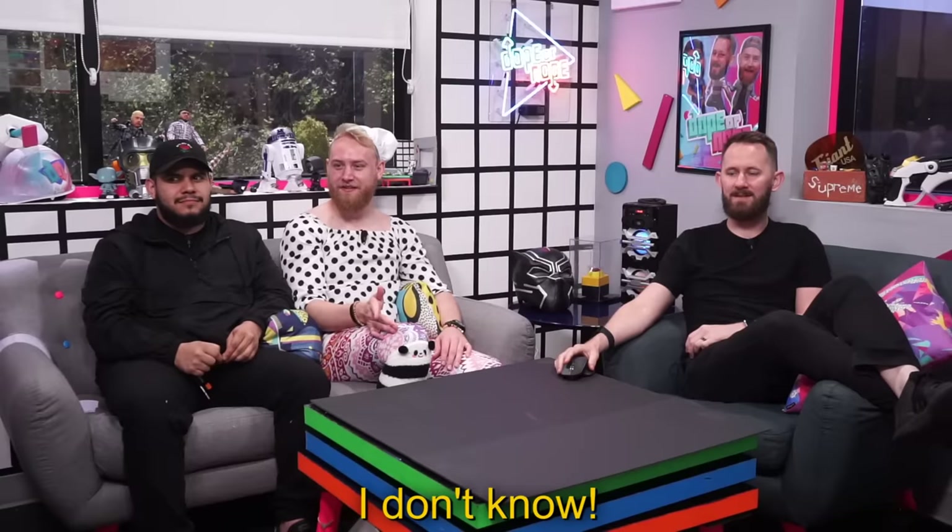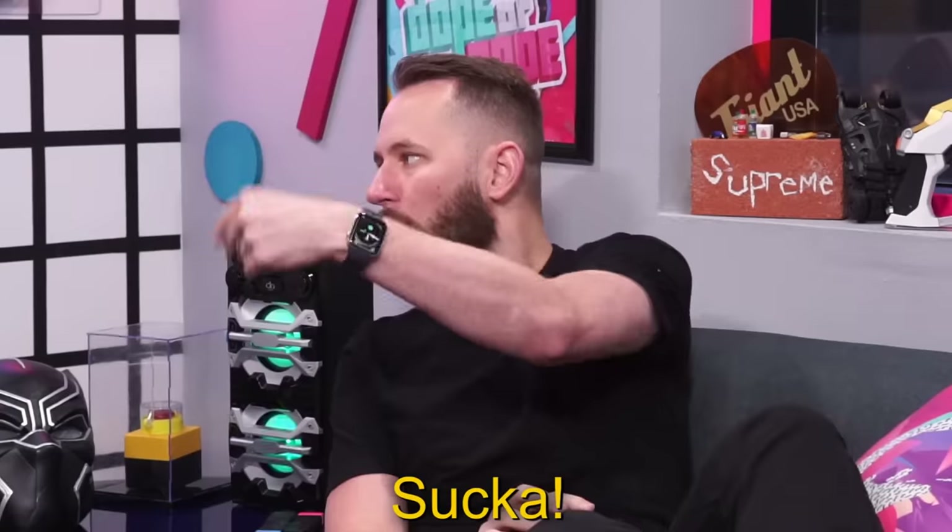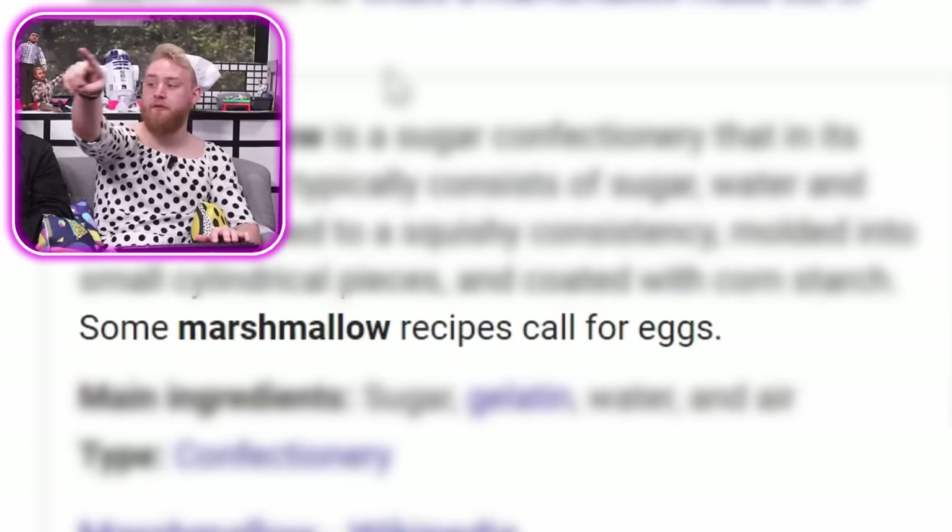Nougat is very similar to marshmallow. It's egg white — that's what marshmallows are. Don't marshmallows have egg whites? Sugar confectionery in multiple forms — sugar, water, and gelatin whipped to a squishy consistency. Some marshmallow recipes call for eggs. So they have some similarities — they both got egg whites in them. Do I win this round? Let me know in the comments below. I want to eat it now!